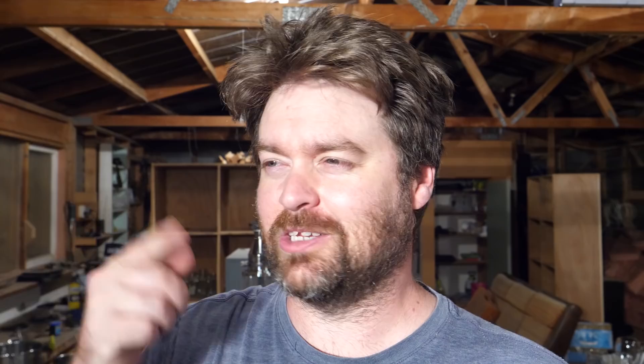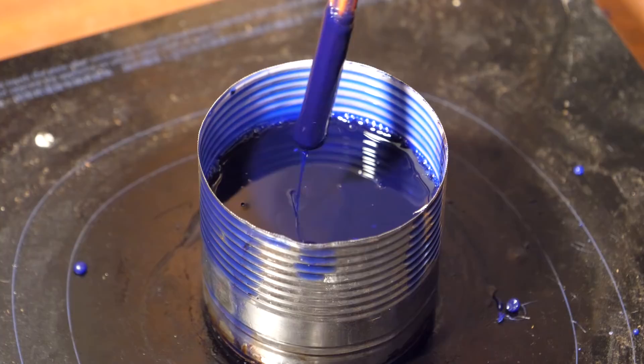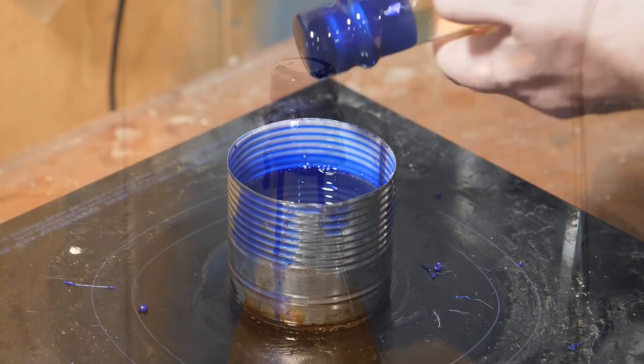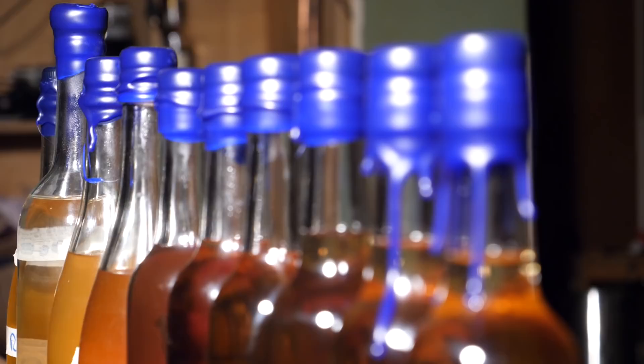If I'd just heated it slowly from the start I wouldn't have needed to do that. Now the bubbles have pretty much cleared and I've got a viscosity I like — it's time to dip. Literally all you do is dip the bottle in for a second or so, pull it back out, and start rotating. The more you rotate and let it drip, the cleaner the result. But if you like drip marks down the side of the bottle, you can let that happen too. Once you're up and running it's pretty easy to do a whole lot of bottles quickly. You may want to double-dip for a thicker coat.